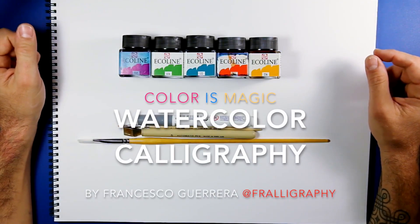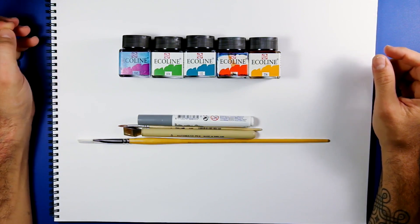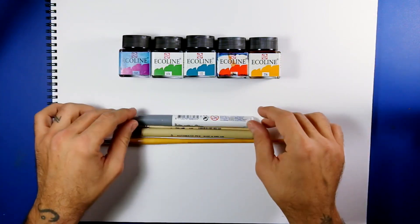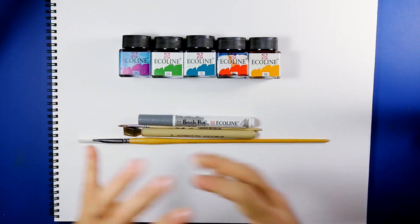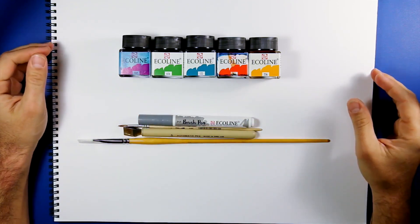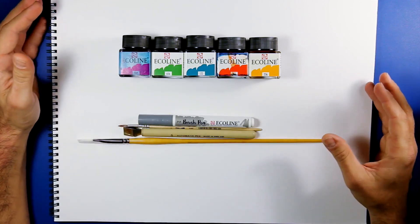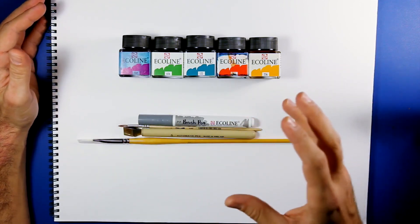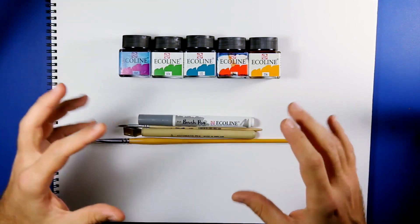Hello everybody, this is Francesco Guerrera, aka Ferraligraphy. Today I'm going to show you some tools I usually use for my very colorful calligraphy, because I really love colors. I think color is something that is missing in calligraphy, so my story now is based on colors and I'm trying to work with colors as much as I can.